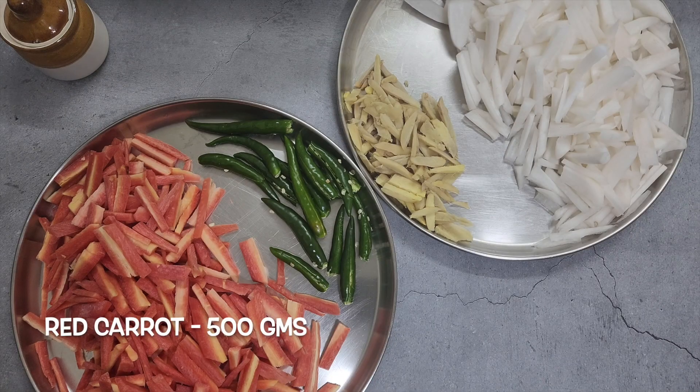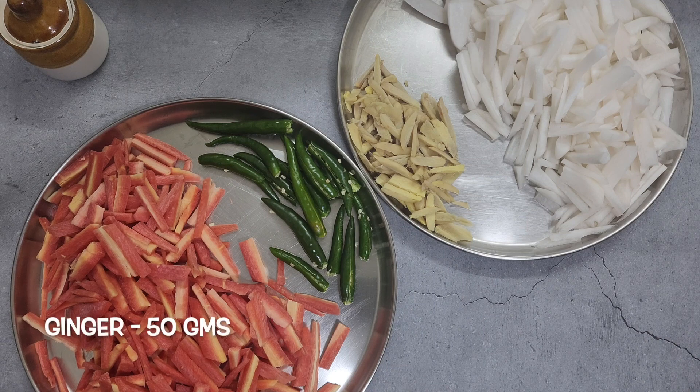We will need 500 gms of red carrots, 500 gms radish, 50 gms green chillies, and 50 gms of ginger.